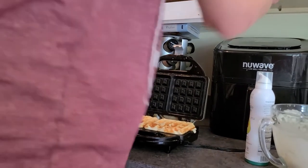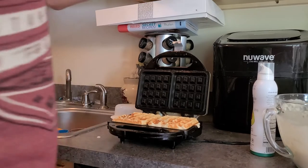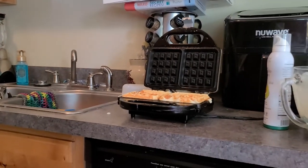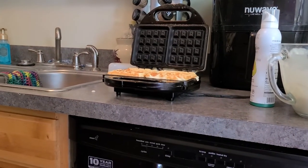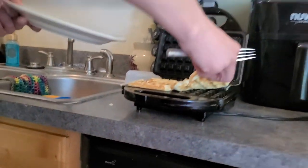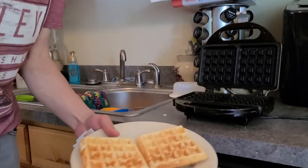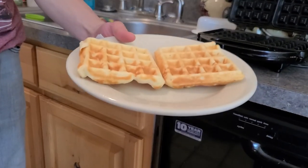And there you have it — waffles! Egg-free, soy-free. Forget that egg.